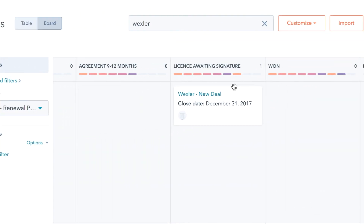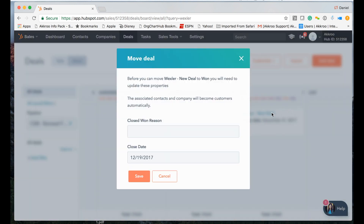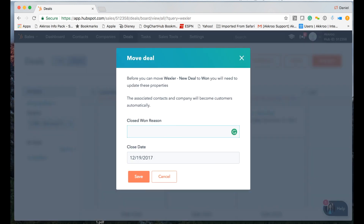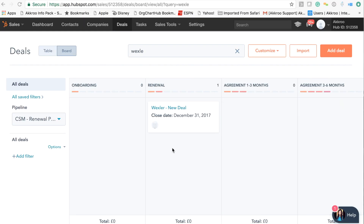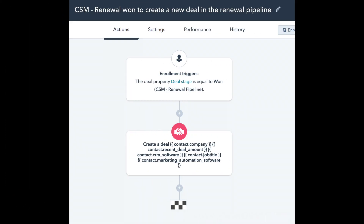The last stage of the pipeline is when we send out the renewal agreement, and then hopefully we win the renewal, celebrate, thank the customer, and the cycle starts again. The final workflow we have in place automatically sets up a new deal for the second year and populates it in the renewal stage of the pipeline.